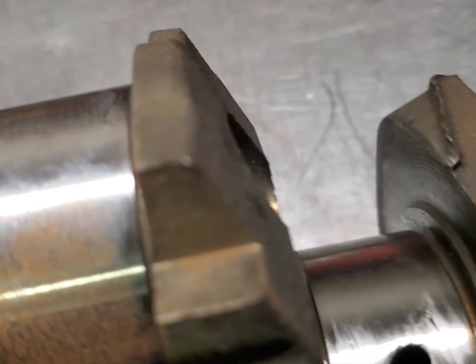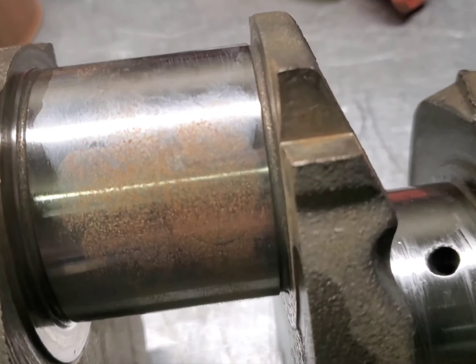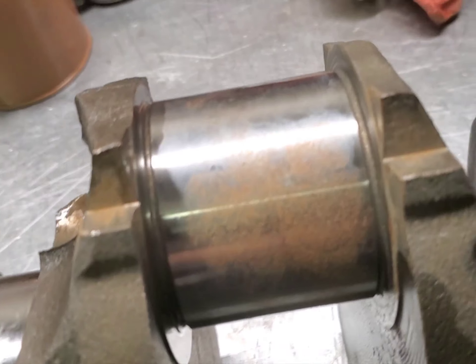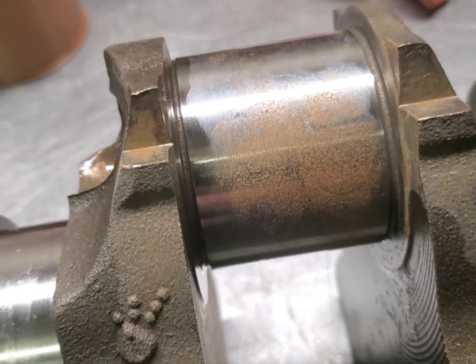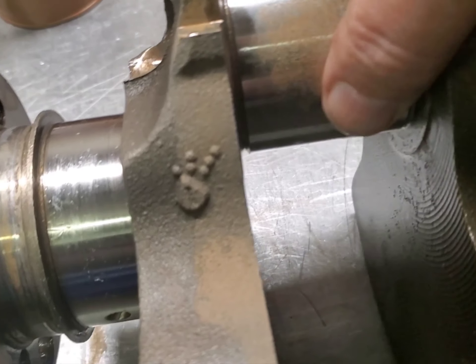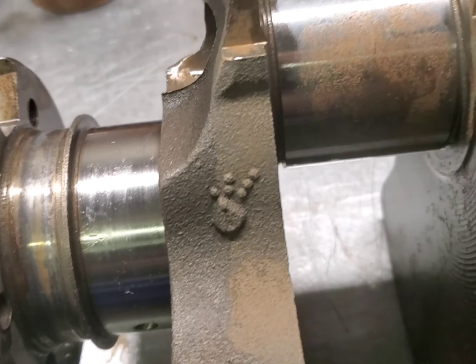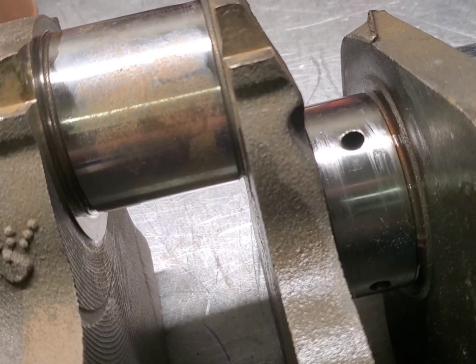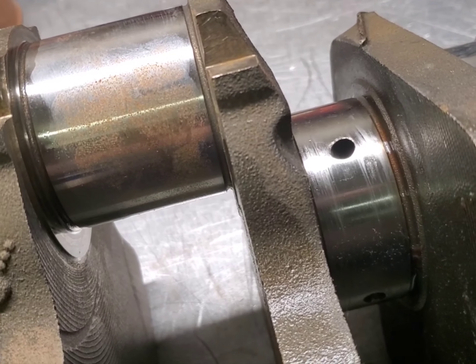Okay, I'm back. I just wanted to show you — this guy started building the engine and it sat around, but this is a result of handprints and fingerprints. There's rust on there and you can just feel it, it's really rough. Guys, if you're going to have your motor sit around, be careful about touching your machined surfaces.